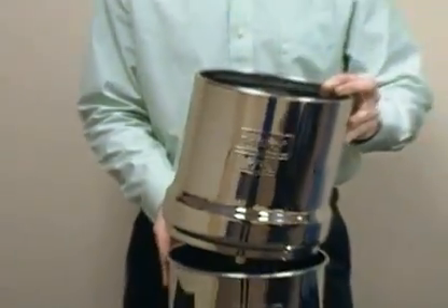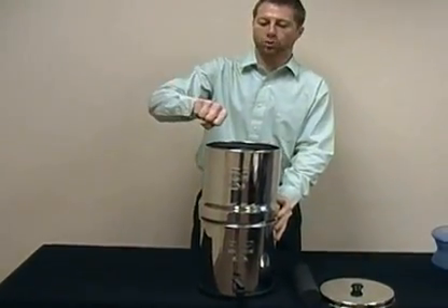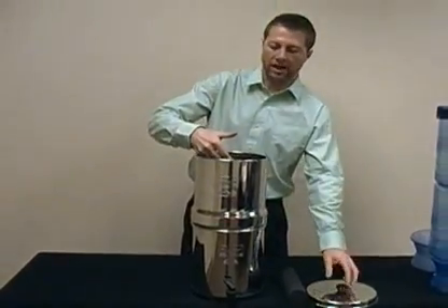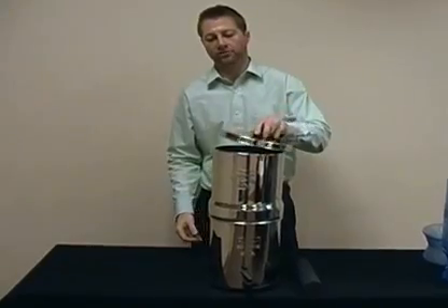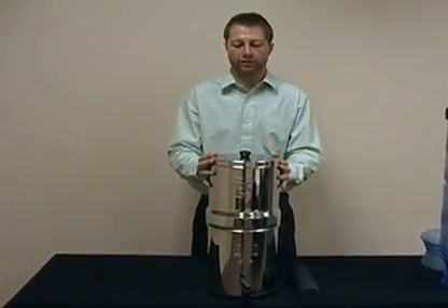This will sit upon your lower chamber. You're going to pour your water on top. The gravity will force the water through the filtration unit and it will sit in your lower reservoir, and then you have your lid.